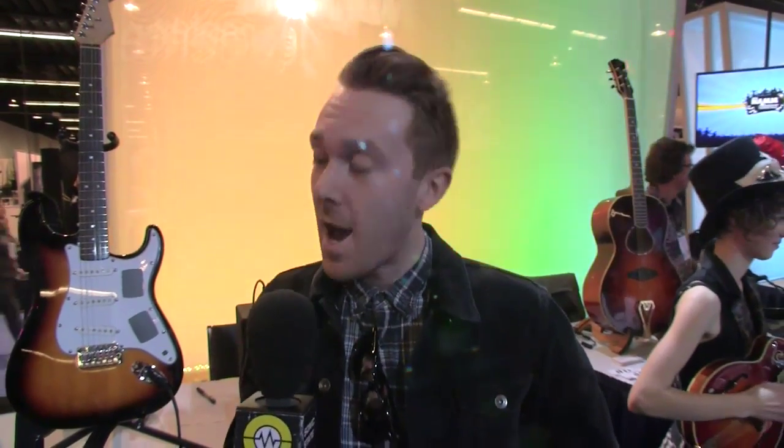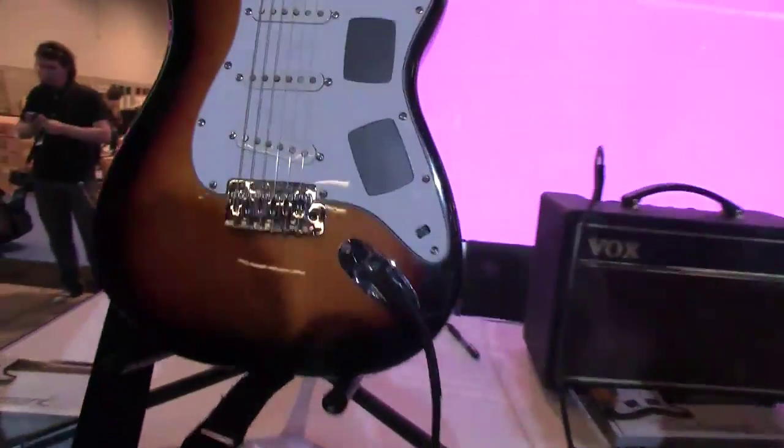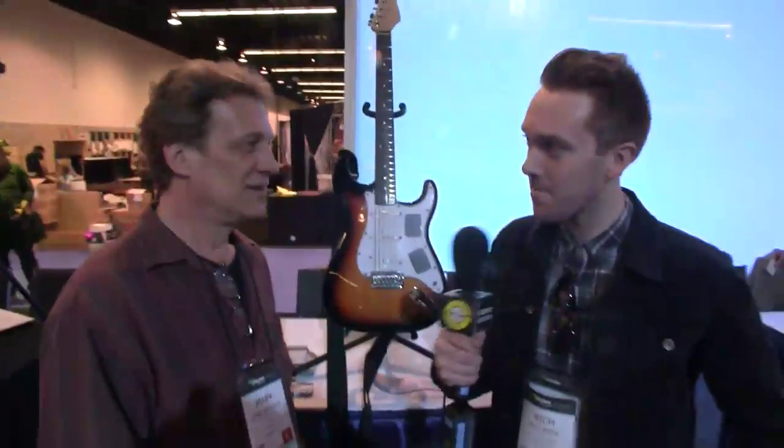Hey, Richard Beach here with Sonic State, and today I'm with Mark from Touchmark Guitars. This is a pretty cool, exciting new product that we haven't really seen before, so I'm going to get Mark, who designed the product, to give me the lowdown. Can you tell us a little bit about it?